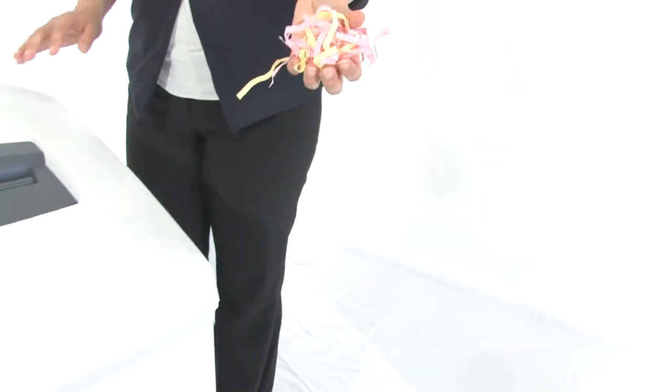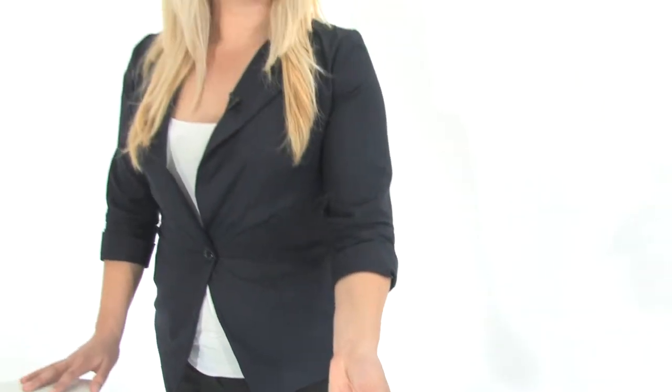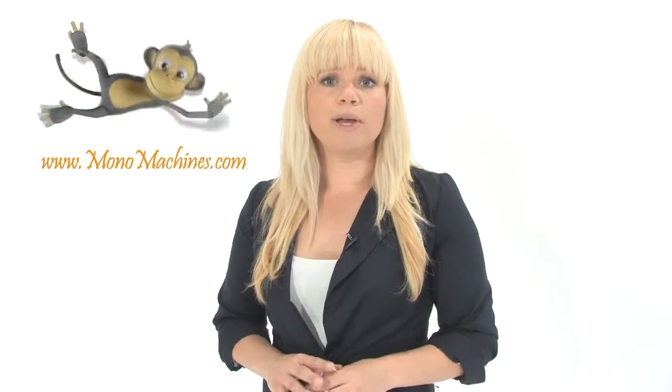This is what your shred is going to look like. What we have here is a new generation of German quality and engineering — we got the best engineers and the best designers together to create a great looking and long lasting product. Thanks for watching, I'm Holly with Mono Machines.